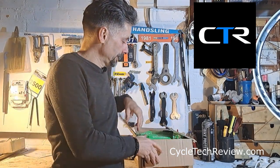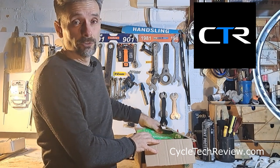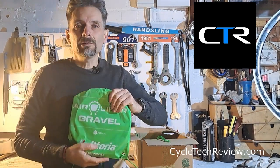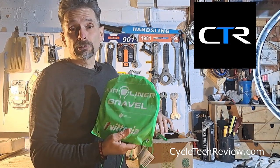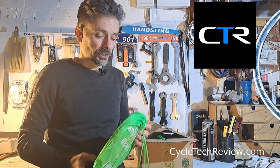Hello, welcome to another CycleTech Review video. Today we have from Vittoria some bright lovely green Airliners — Vittoria Airliners specifically for gravel, because I'm going to be doing a lot of gravel this year.